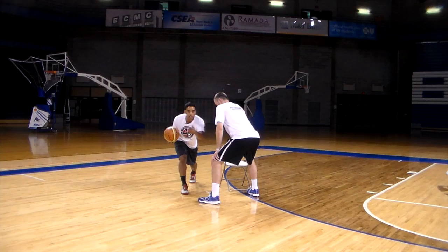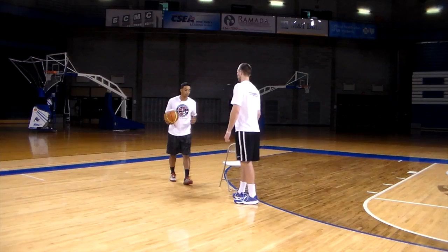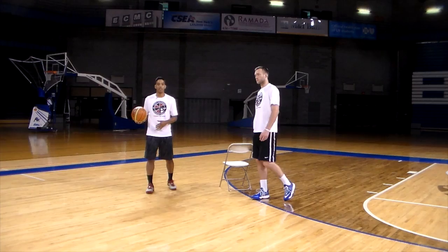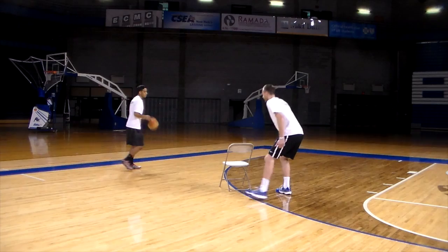If you attack right at his knee and he moves out, it's going to be a blocking foul called on him. But if you can get right to his knee, or bounce out and get around him, now you have the entire floor to use — to get a bucket or hit your open teammates.